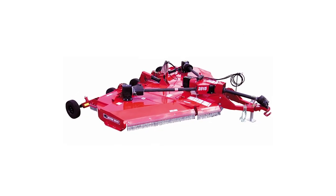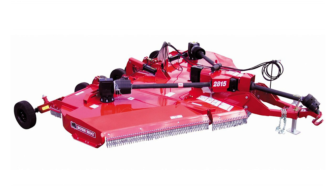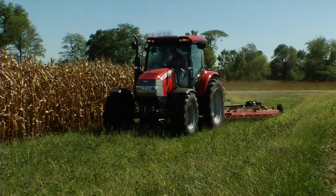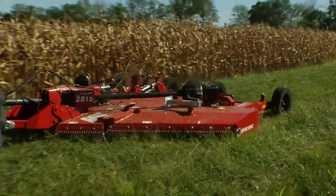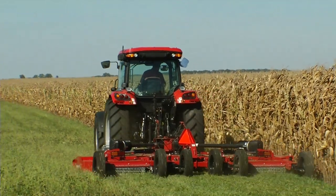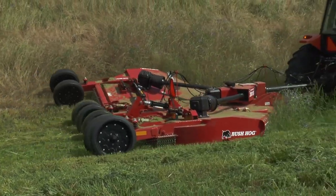How could Bush Hog make the best flex wings even better? Simply put, more value for your investment. The 2815 flex wing is easier to service and has features that maximize performance and durability in all uses. Whether it's corn stalk shredding, pasture maintenance or roadside cutting, the 2815 is unsurpassed in performance, durability and reliability. The 2815 is the industry standard for the heavy duty requirements of roadside contractors, proven tough and effective over millions of miles every year.